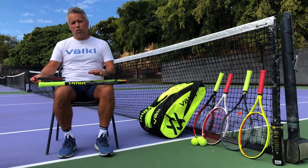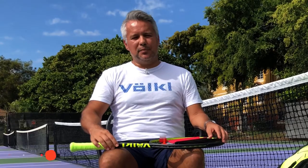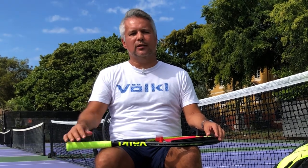So if you're interested in getting rackets that are extremely comfortable on the tennis court, Völkl is your friend. My name is Ivan Rojas — I work for Völkl Tennis here in the United States as Vice President of Sales and Promotions for Florida and Latin America.